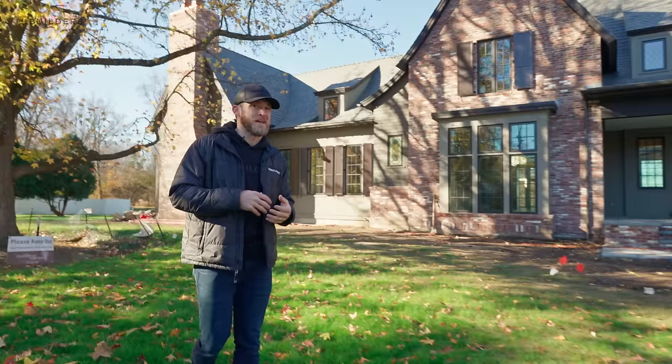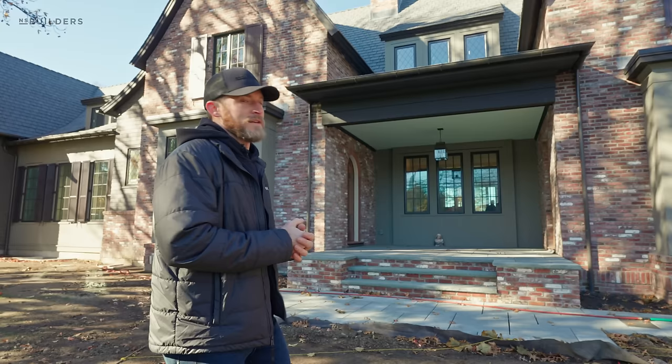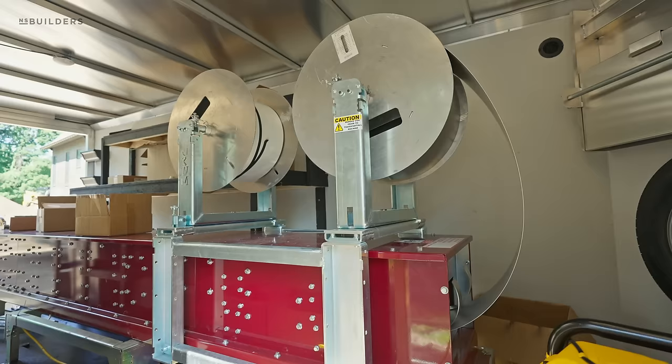We're just a handful of weeks away from delivering, so I want to walk you through some of the things we have going on. Number one are these gutters — a lot of you asked what we're going to be doing. I had asked if we were doing copper; these are not copper. These are a powder-coated aluminum product.